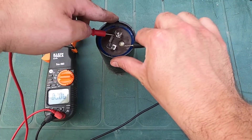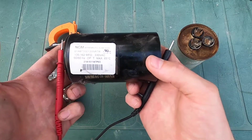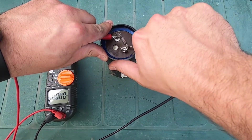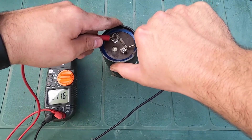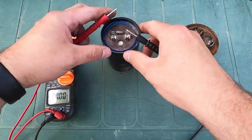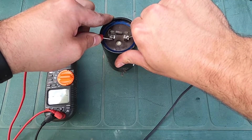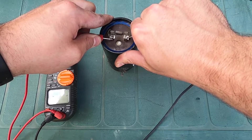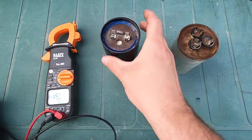I'll turn the meter on and test this first capacitor. The rating on this one should read between 135 and 162 microfarads, and it's a 330-volt AC capacitor. Sometimes these meters take a little bit to register, so make sure you get a really good contact on those terminals and hold it very still. You can see the meter is thinking... and it tells me 160 microfarads, which is exactly within the rating. This capacitor is good.